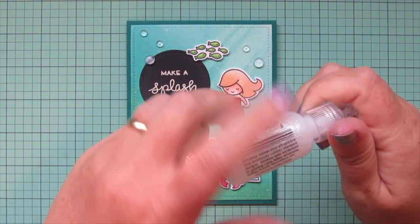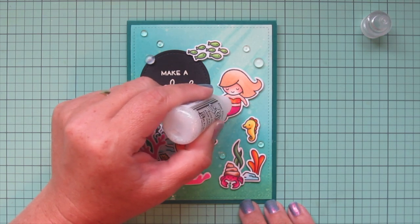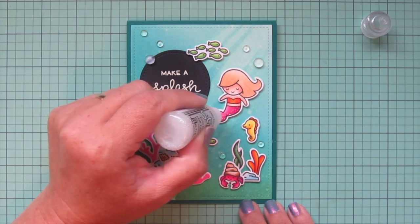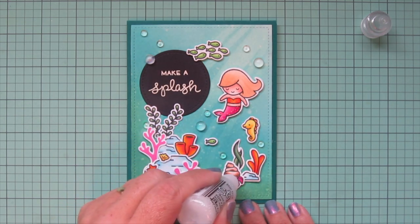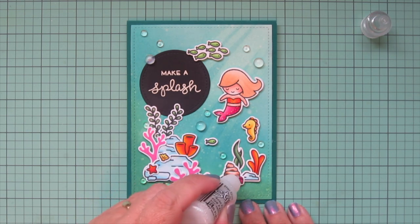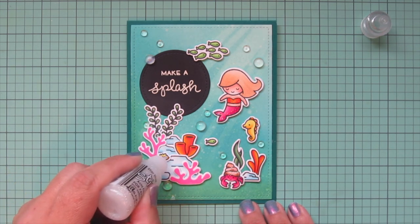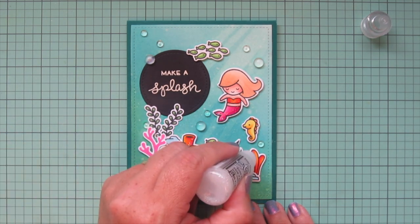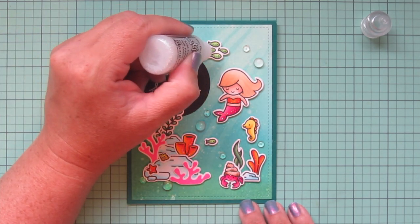I also needed to add a little Stardust Stickles for some sparkle — you can't have a mermaid card without a little sparkle! I added it to her bikini top, down her tail, down the little fin of the seahorse, and a little bit on the hermit crab as well — carefully avoiding his eyes. I also put it on my seashells, some of the little corals and plants, and on the bellies of each of the little fish.